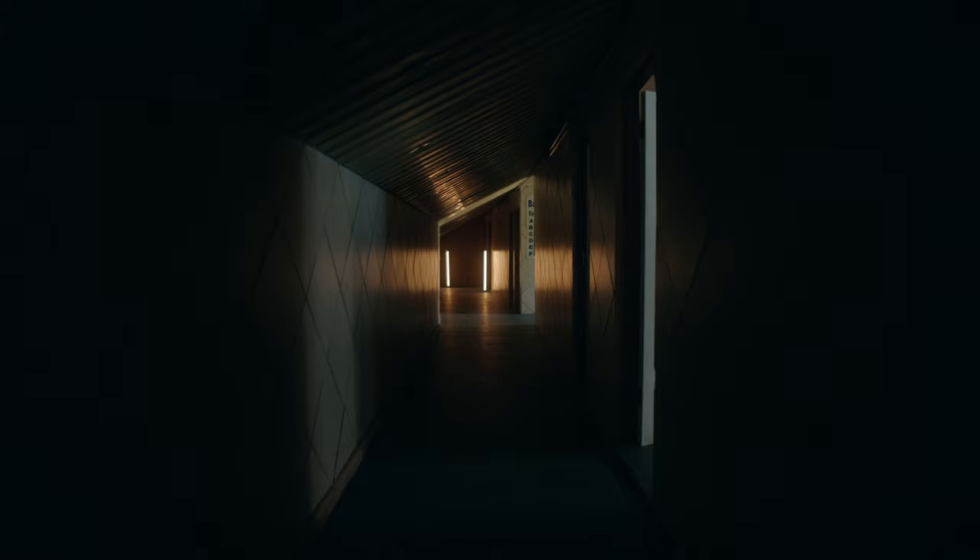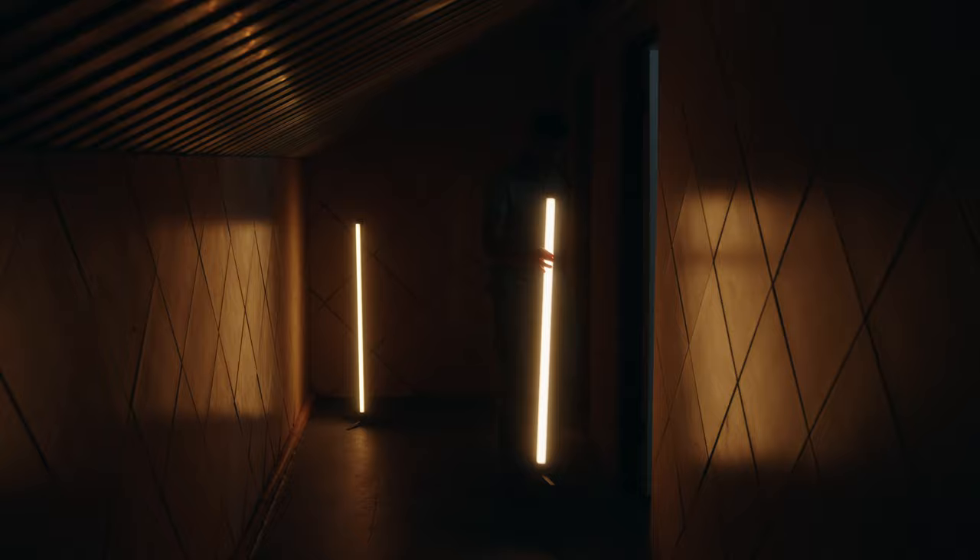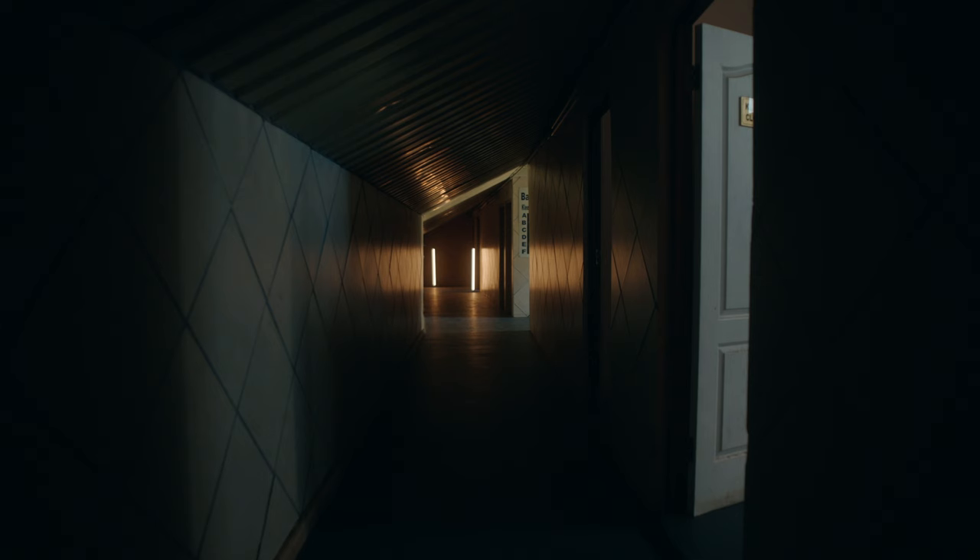Starting with the opening frame, you'll notice some Pavo tubes in the background. The hallway was pretty dark and boring, and the tubes created a nice reflection on the floor, the walls, and on the tin roof above.